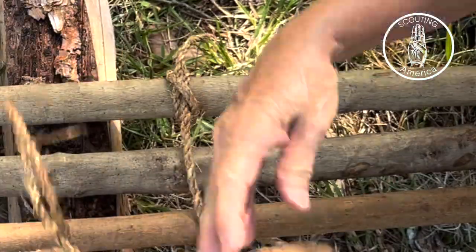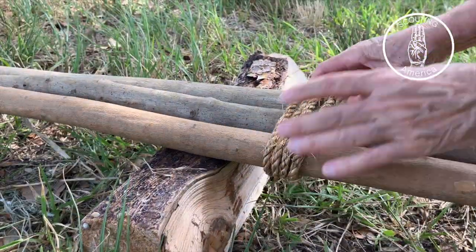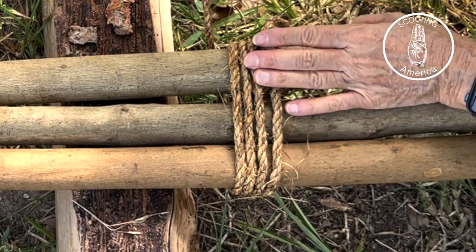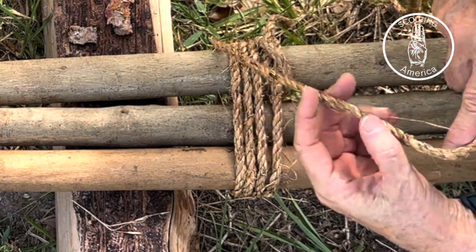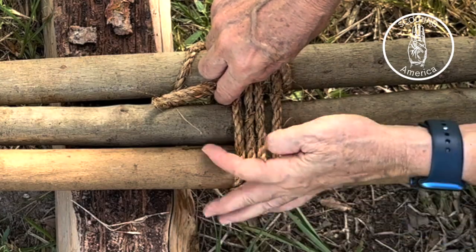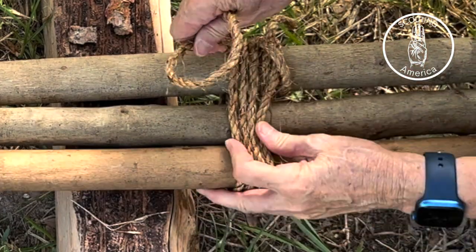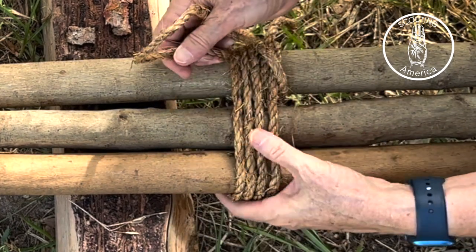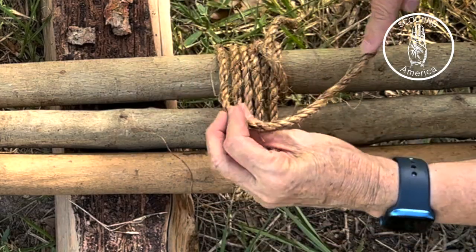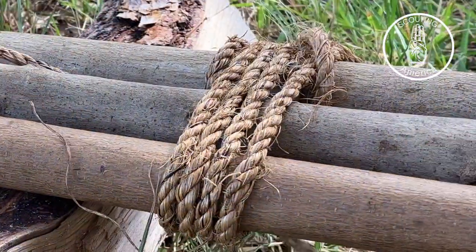Wrap a minimum of three times. Now the fun part is trying to get your rope in between these things. Someone showed me — and possibly showed me wrong — when they lashed they would go under and over, then come back and go over and under. We follow the book, which is a fantastic resource for just about anything. So now you start your frapping — go in between one of these.